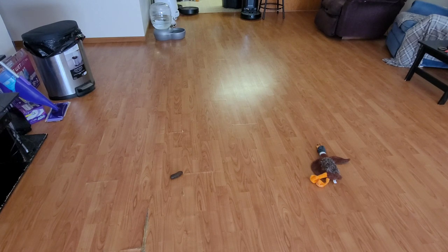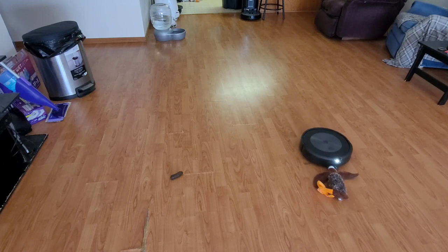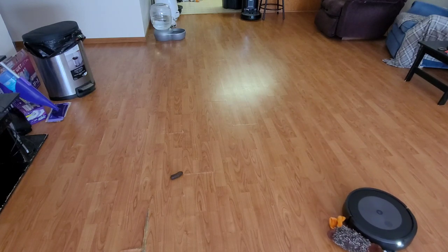I'm not going to lie, I am kind of nervous for this — I hope it doesn't ruin my $600 to $800 robot. It's coming in for the dog toy now. Let's see if it avoids it or just pushes it out of the way. It looks like it just kind of pushed them out of the way.